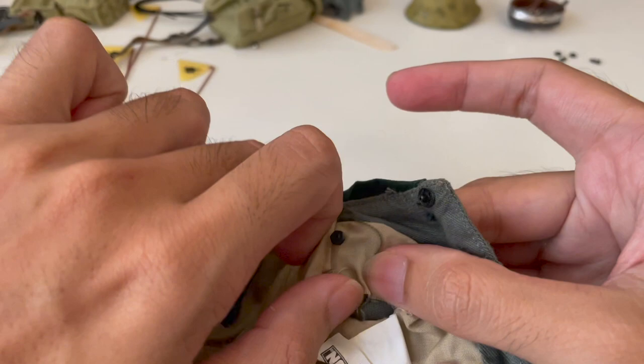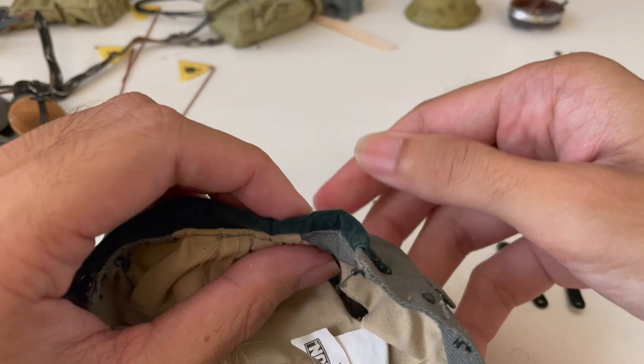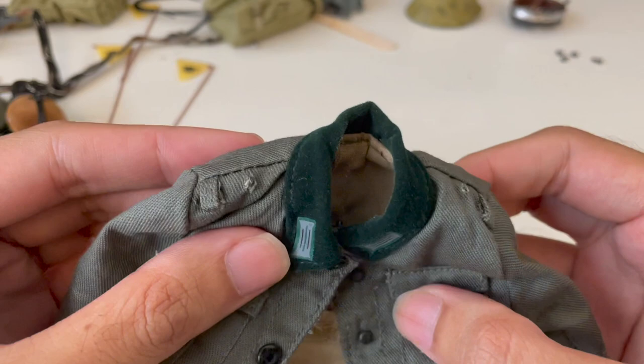Okay, there's one. Now for the other — just pull it out, unscrew it out. And now, as you can see, the two screws are gone.